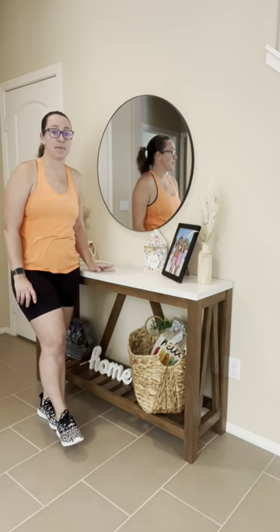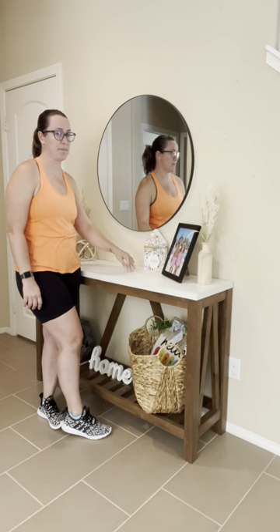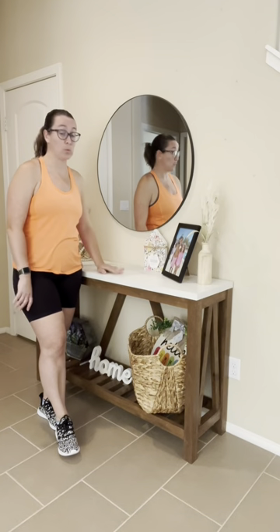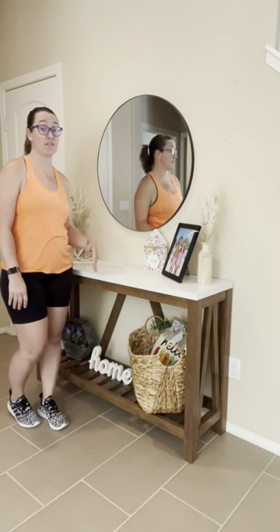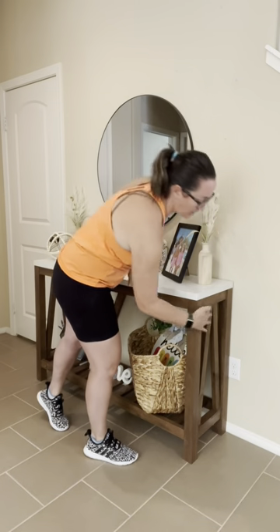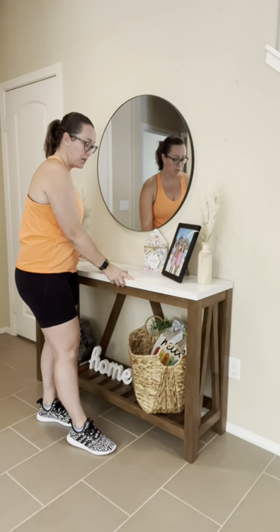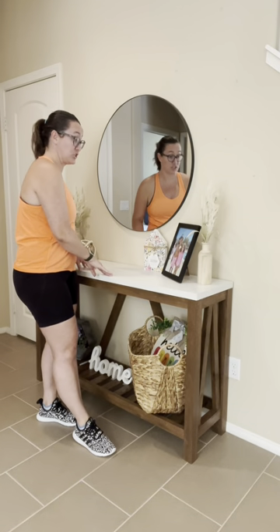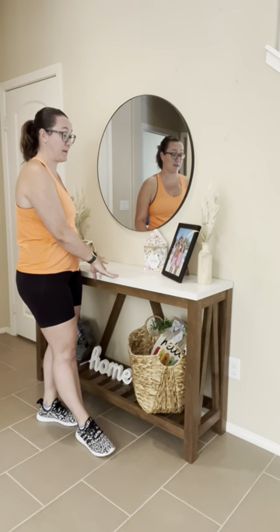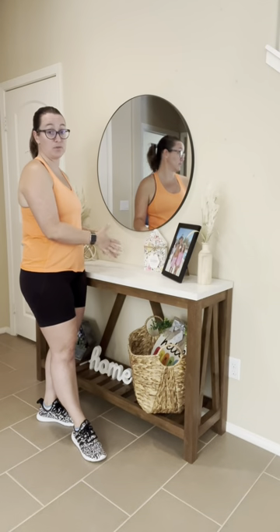Hi everyone, Kylie here. I wanted to give you an honest review of this farmhouse table that I bought about a year ago when we first moved in. One of the main reasons I bought it was the look — the entry table is beautiful. It has this wood look on the side, and I love the side details and this marble look on the top. It is not real marble, but it is beautiful and very sturdy. I'm wiggling it and it's not moving very much. I've got two young kids that bump into it, a dog, and nothing really moves from it.